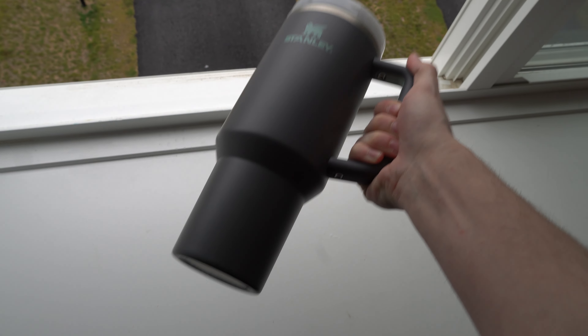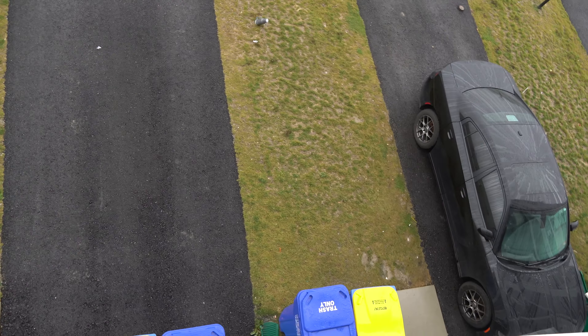They're supposed to withstand a lot of damage. Well, let's see if that works. I think I see a dent in it. Let's go see.